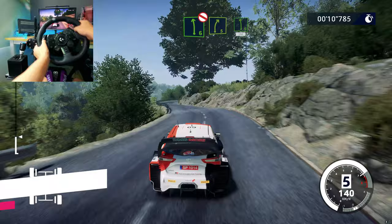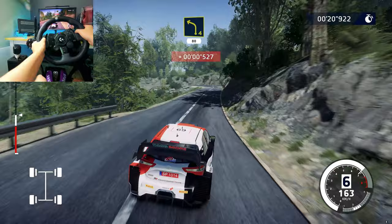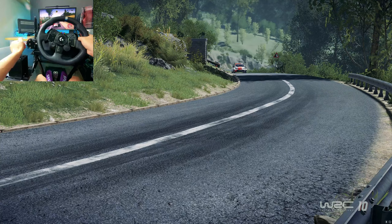I'm right 5, medium, into left 6, 150. I'm left 4, 80. Right 4, medium, 300.